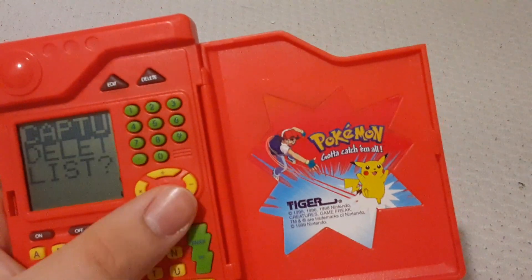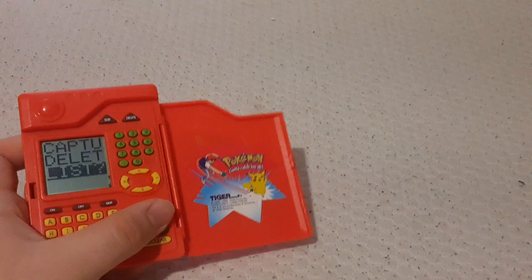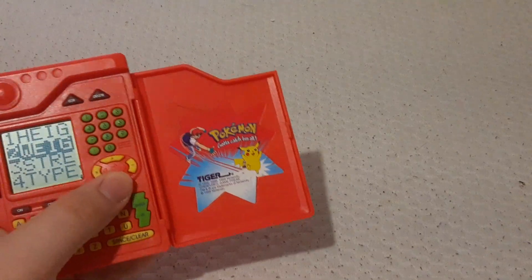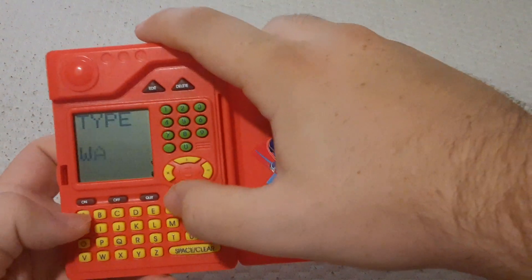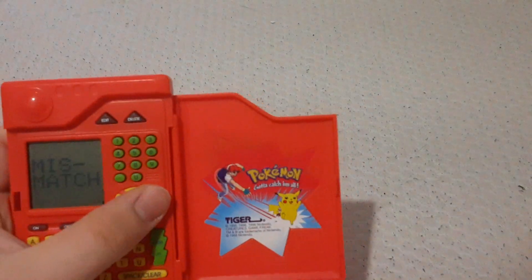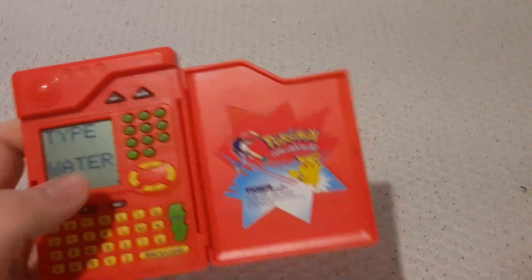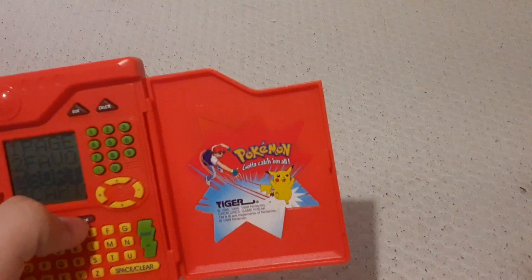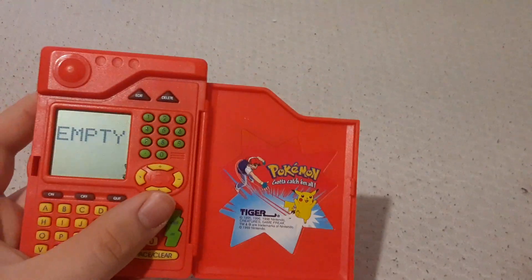Capture list — you just make your actual list. I do not have anything; I have not captured a single Pokémon in real life. Sort — you can sort them, I guess, by type. Water. Mismatch. I have no clue what that is. You got favorites. What's my favorite? My favorite Pokémon is empty.